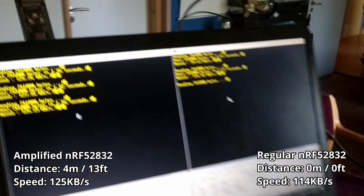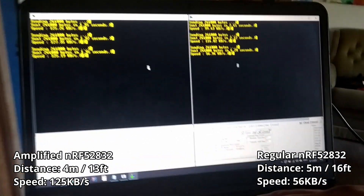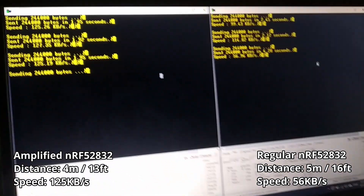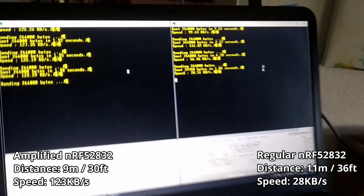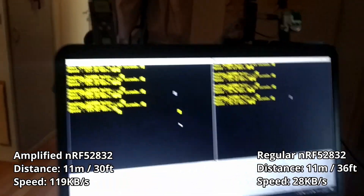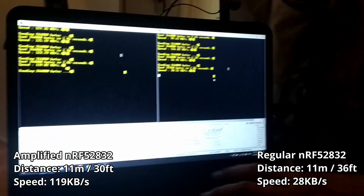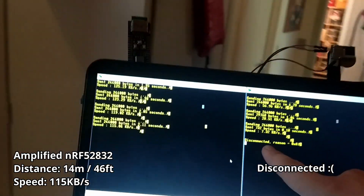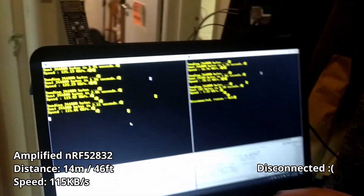We can already see how the transmission speed has basically halved on the non-amplified version, while the amplified version is still maintaining a very good speed. At an intersection with multiple walls and a lot of reflections, the speed on the non-amplified board has taken a very strong hit. Now the non-amplified board has already disconnected, while the amplified one is still going strong — still above 100 kilobytes per second.